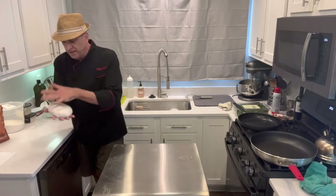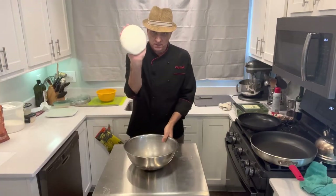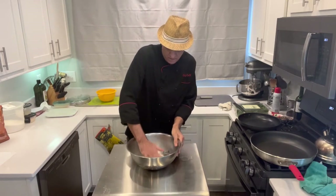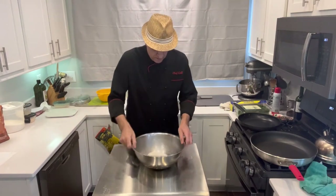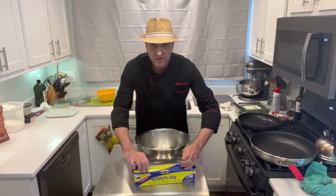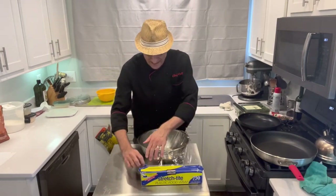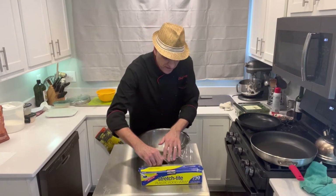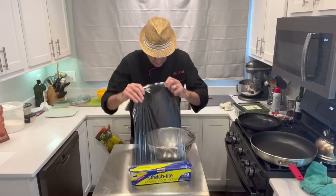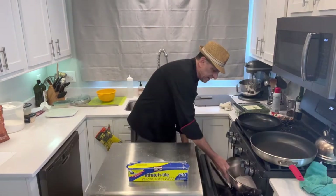Here it is - whole different deal now. Look how smooth! Coat it with oil, get some saran wrap - you don't want to make it airtight or anything, you just don't want it to dry out as it's rising in that nice warm oven. Nice and loose, no problem - put it right in there.